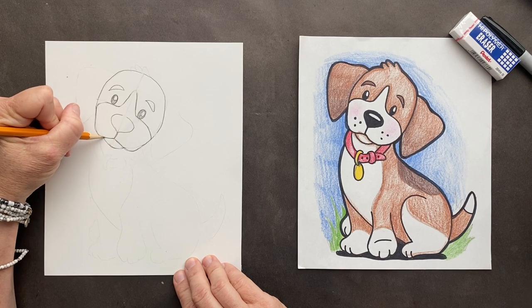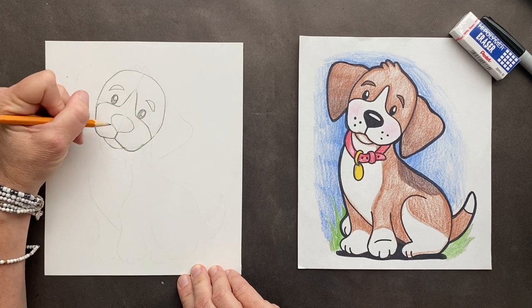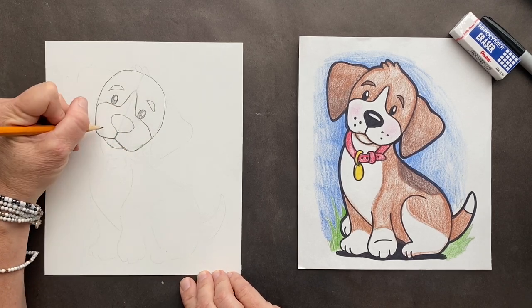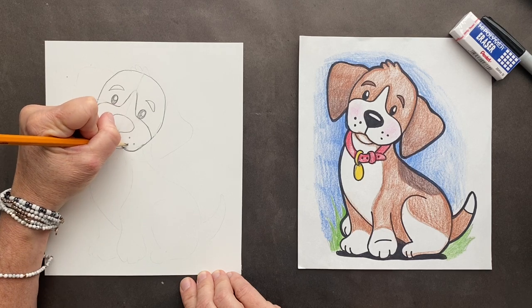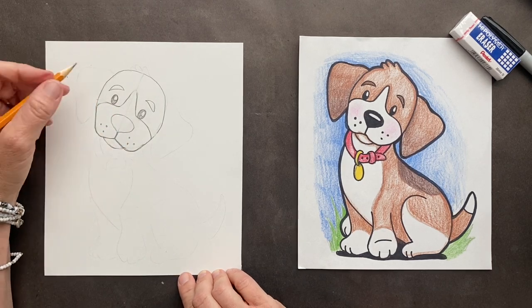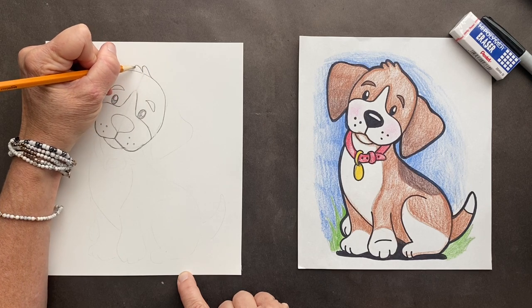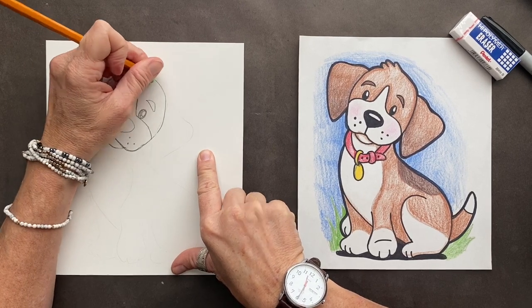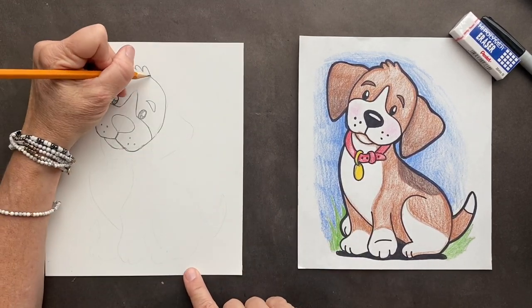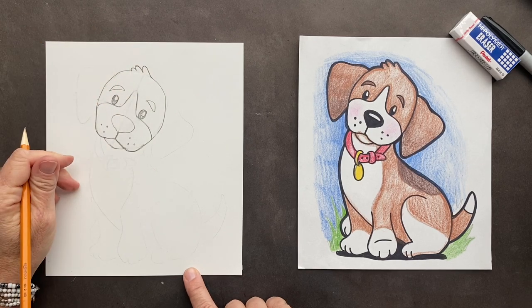I'm going to call him Tuffy — oh, Tuffy looks cute. I'm putting three whisker marks there. On Tuffy's head... you know what, it should have a 'B' name because it's a beagle. All right, it's Buster! Buster the beagle. If you were to name your dog, what would you name it?